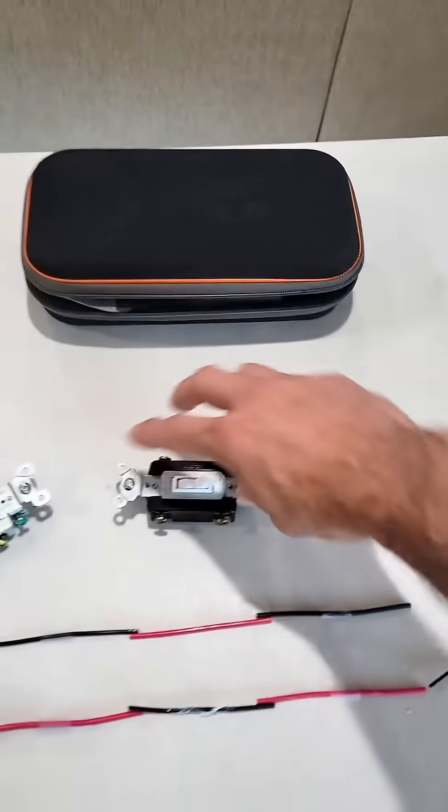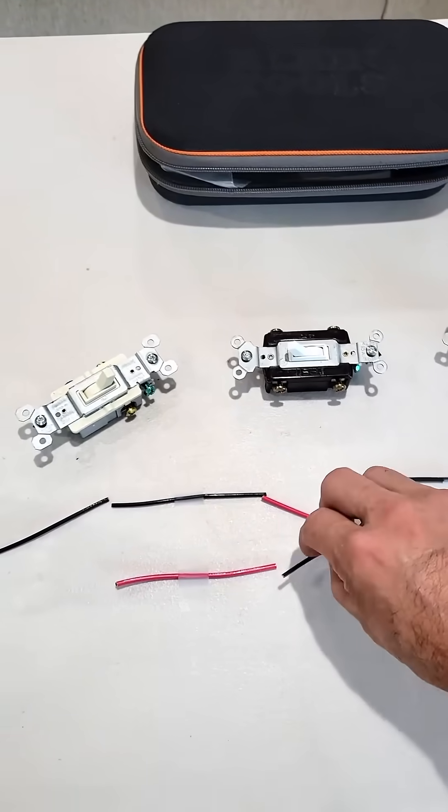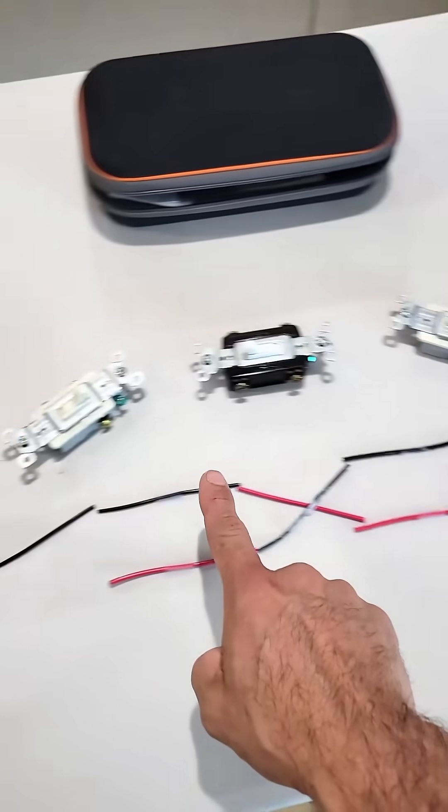And as we flip the four-way, it reconfigures into an X position, and now energy can flow through.